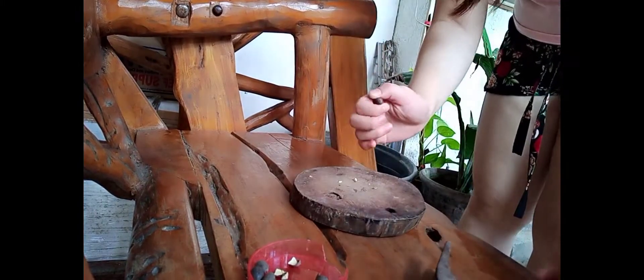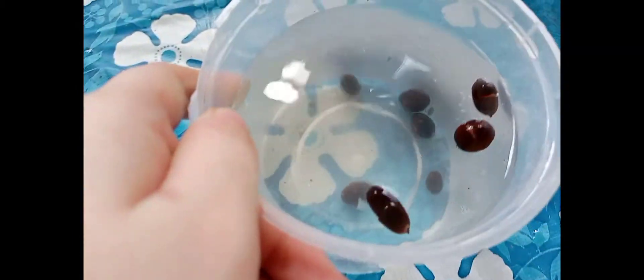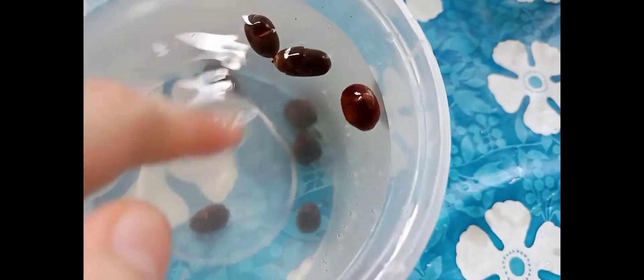So next, after cracking them, I placed them in the container. Some of them broke and didn't work. So these are the ones that worked — I cracked them properly. Three seeds came up and floated. The rest sank.